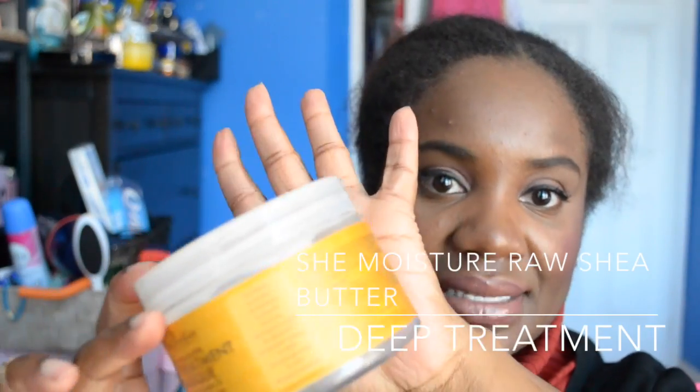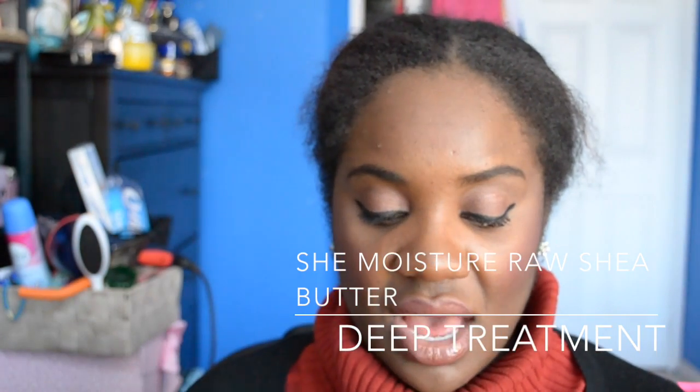These gels give a nice hold without breaking your hair off, and they're alcohol-free. You can even do wash-and-go with them. It's maximum hold, so great for sleek updos, putting your hair back, or taming edges. For three dollars, you can't lose — they also have smaller travel sizes.